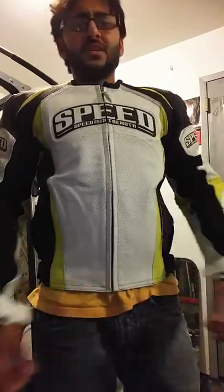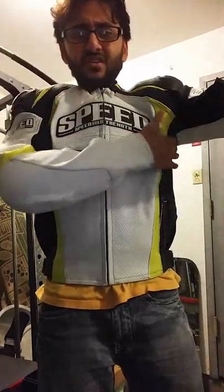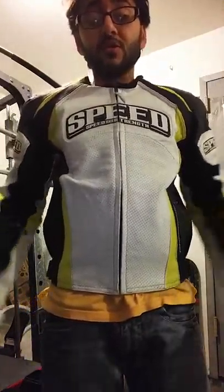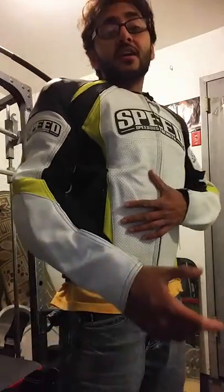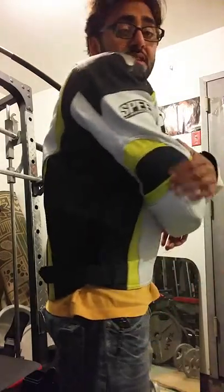Chest measurement — maybe that's why it's so big there. I don't know if I should go back and look at a size 40, but there are no 40s available — this is the smallest size I could find. I actually had them price match it, otherwise it was $270-something. If I find a 40, I'm going to return this and get the 40.